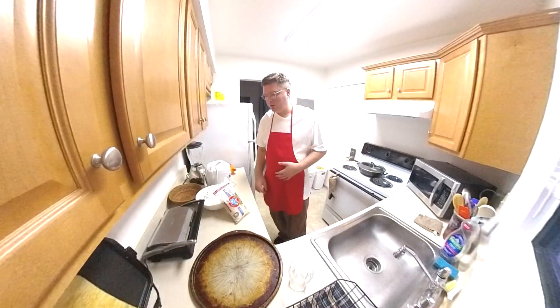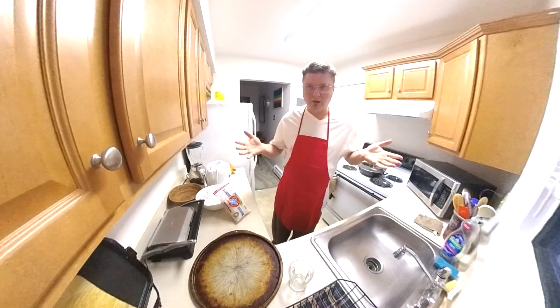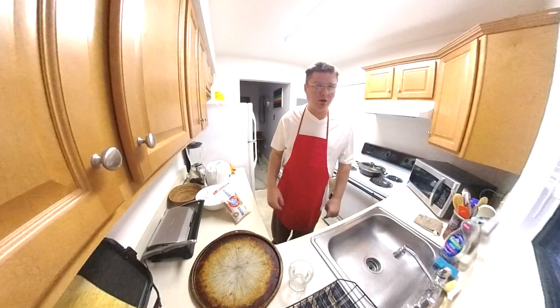Good morning everyone. It is 8:30 in the morning right now. I've been up all night like usual, but I'm hungry.